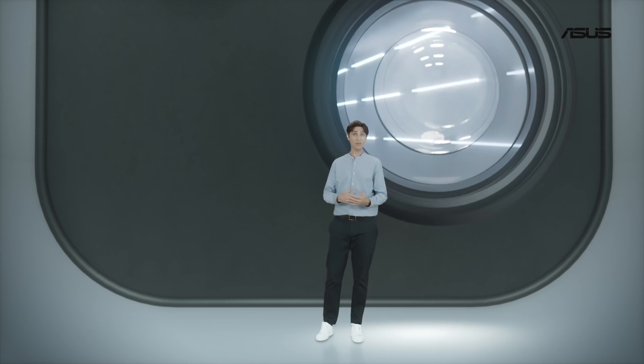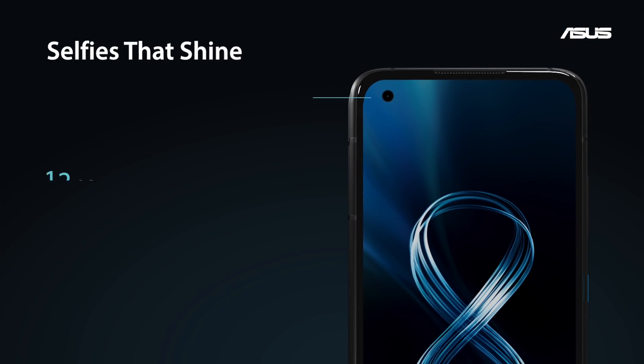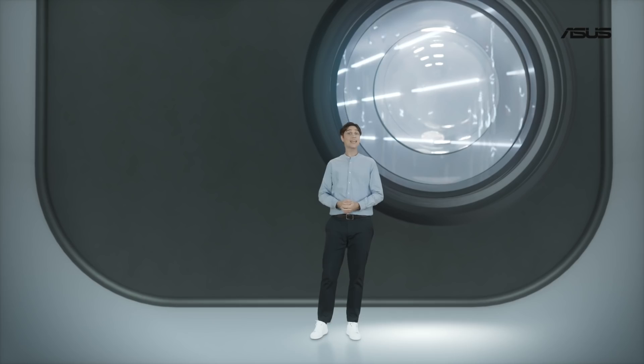The selfie camera in the Zenfone 8 uses the latest and greatest Sony IMX663, and it delivers excellent selfies while taking up as little space on the display as possible.